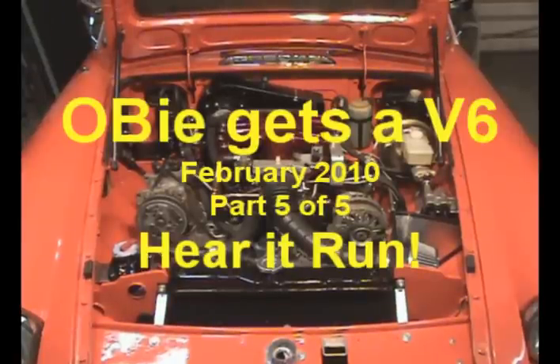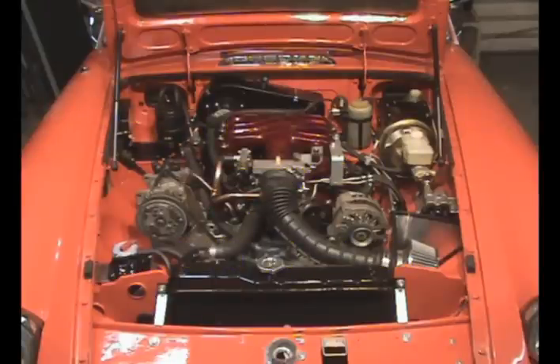Obi gets a V6, part five of five. I've been promising you this one for a while. As you can see by the credits, previous four videos covered bits and pieces and variations of what it took to install this. A lot of different stuff has changed since the initial video, so hopefully this is the final version and we'll get to see this puppy run at the same time.